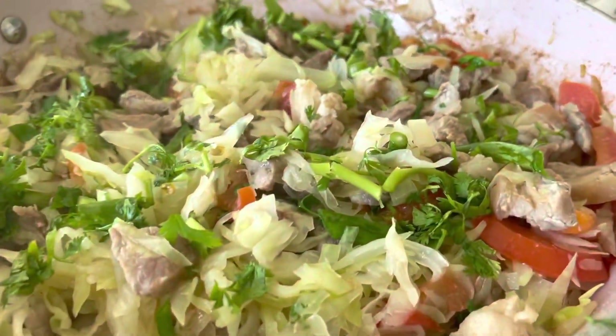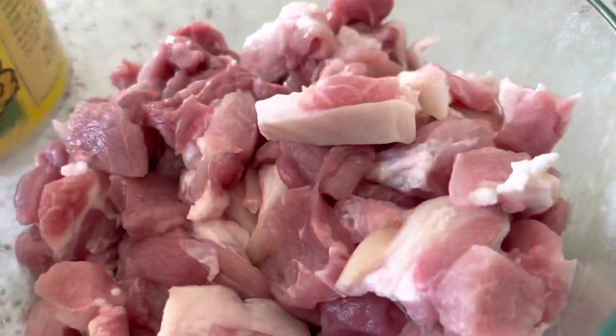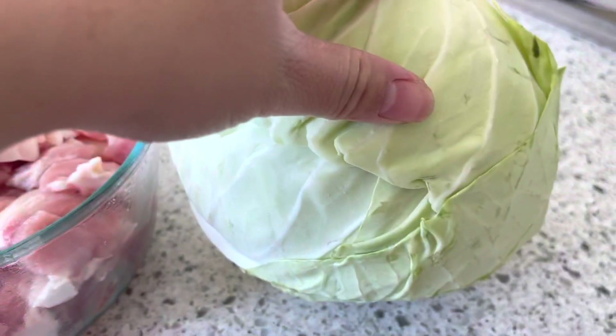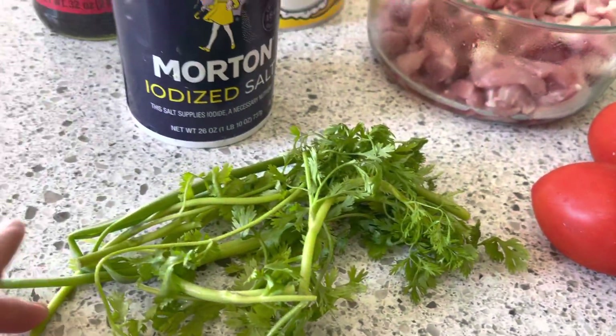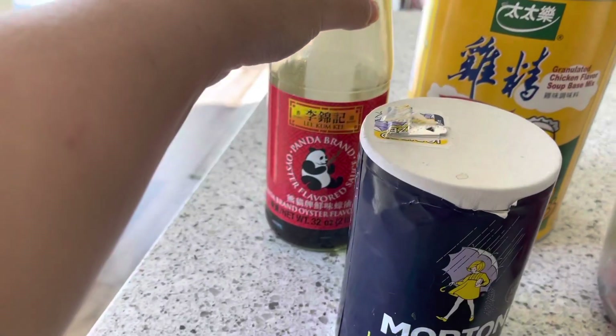Today I am cooking pork stir-fry with cabbage and tomatoes. What I have is some cut-up bite-sized pieces of pork, one huge cabbage, two tomatoes, cilantro and green onions. I have chicken seasoning, panda sauce, and some salt.